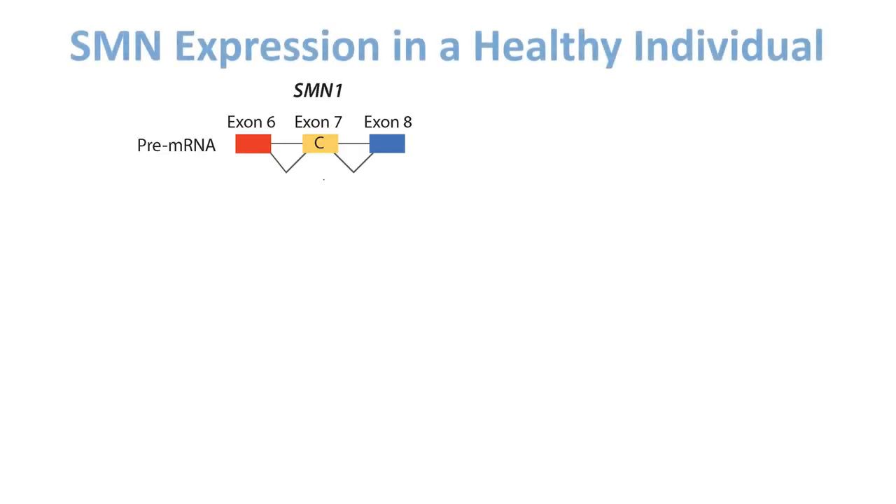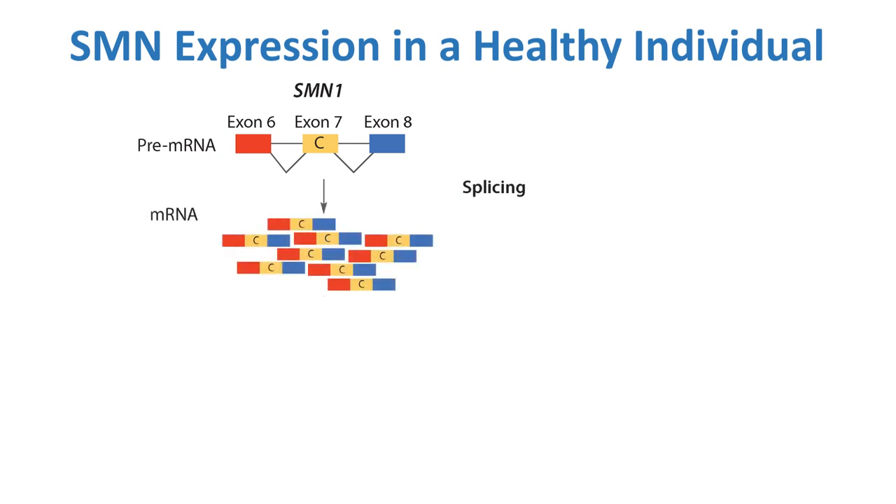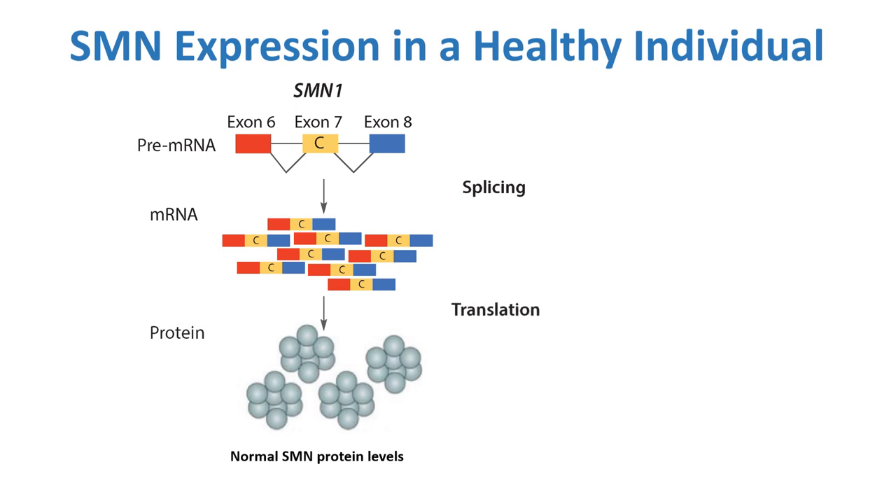To talk a little bit more about these two genes, SMN1 and SMN2: as we discussed earlier, there are different exons within the genomic structure. These exons eventually get, after transcription, spliced together into a mature messenger RNA. The splicing pattern of these two genes is slightly different. SMN1, which is the primary gene responsible for making the SMN protein, splices in a way which includes exon 7 nearly 100% of the time, and therefore produces normal SMN protein at high efficiency.